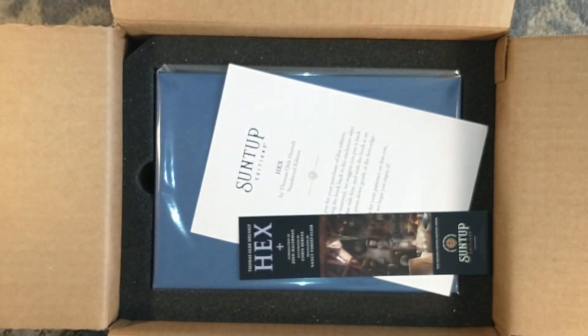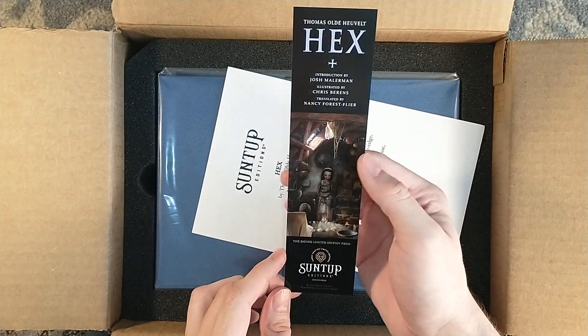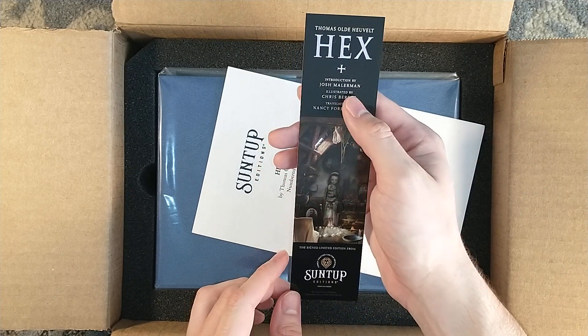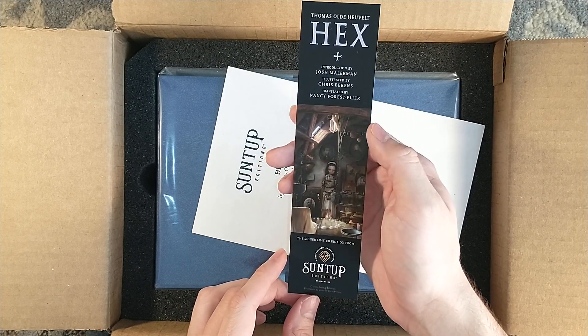Here we have Hex by Thomas Holt-Huvelt. This is the bookmark, with introduction by Josh Mallerman, illustrated by Chris Behrens, and translated by Nancy Forrest Flyer.